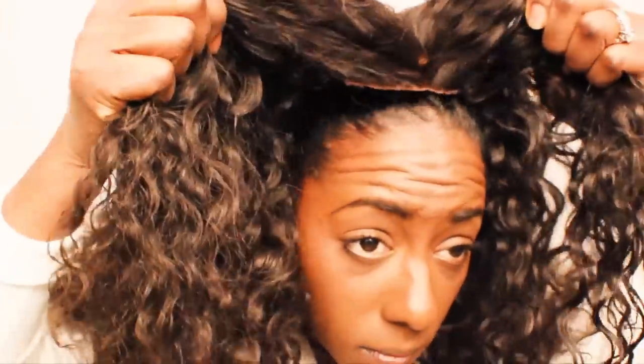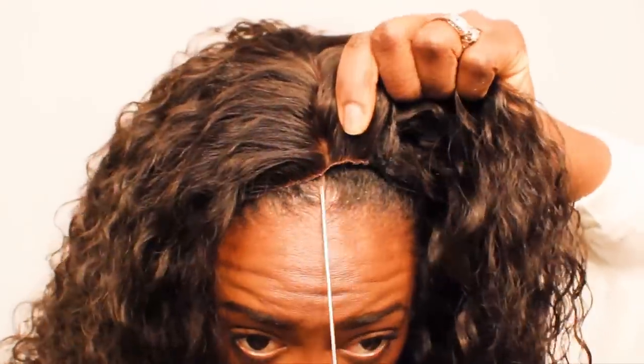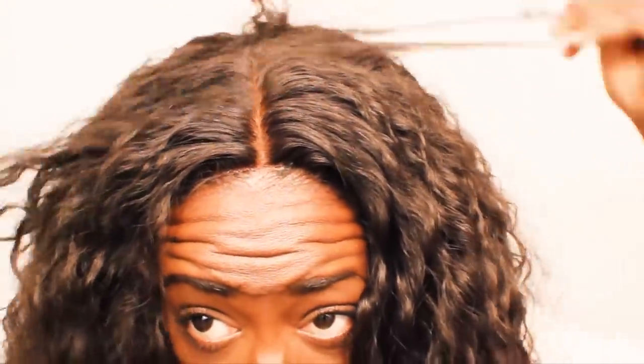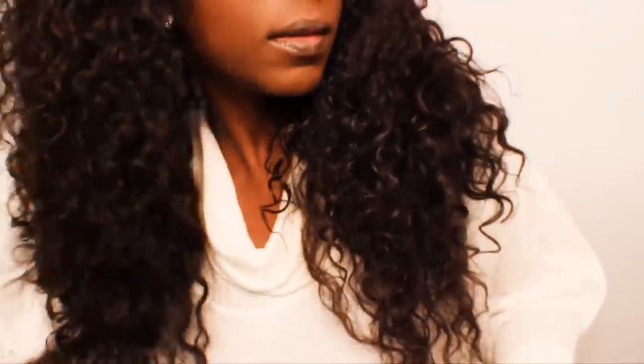I'm installing it as a middle part even though I can do it as a side part. I noticed that the silk base closure doesn't really match my scalp color so I'm just going to lay it close to my hairline for now. I love using the Moroccan Oil Curl Defining Cream on curly or wavy hair — all I do is just apply it to define the texture. I did not have to layer, cut, or do any styling to this hair. Just let it air dry from the product.